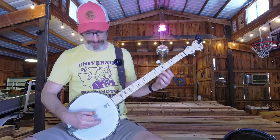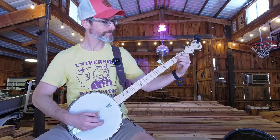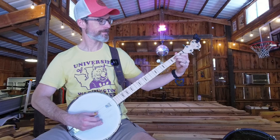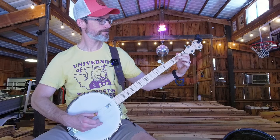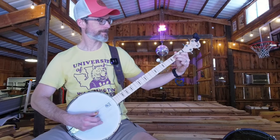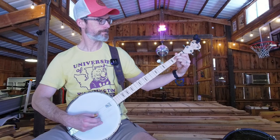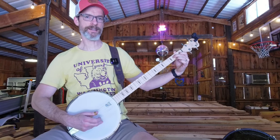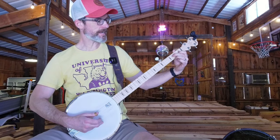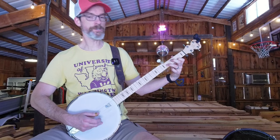So this is arguably my favorite part of the song. Right there — from this position I need to go to this position to do the triplet.